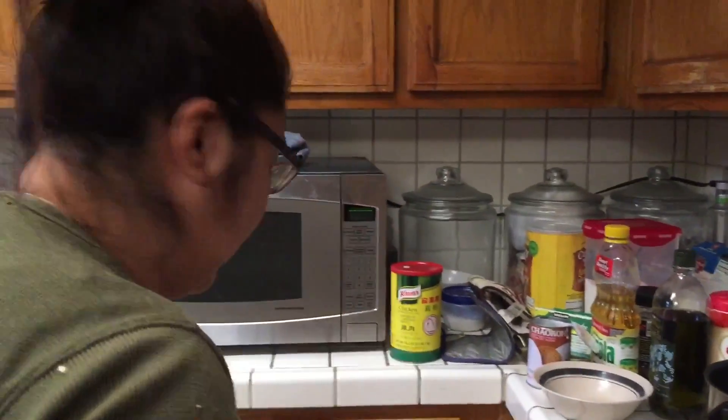You can use chicken too, or fish. You can use chicken, you put it in. We prefer shrimp. And then last but not least, you put in cilantro. And that's it.